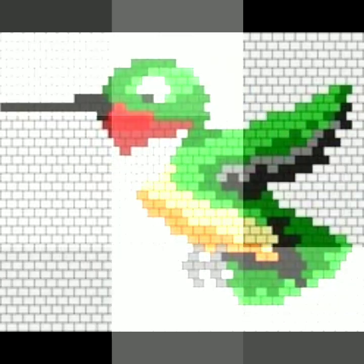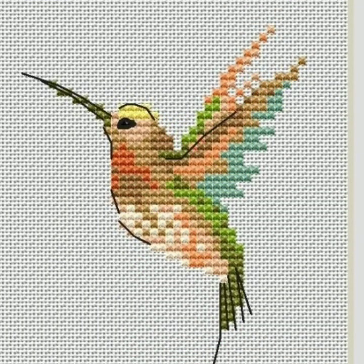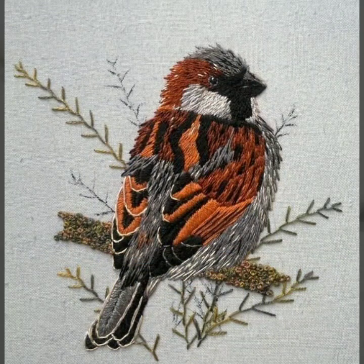Stunning Handwork Idea is a beautiful channel of handworking embroidery. We bring every time for you different ideas of cross stitch hand embroidery. If you like handworking hand embroidery, then subscribe to my channel, Stunning Handwork Idea. This video is worth liking — you are watching on Stunning Handwork Ideas, so like and share this beautiful video.